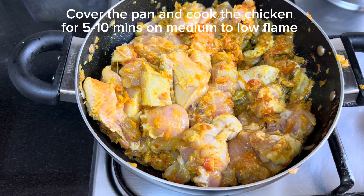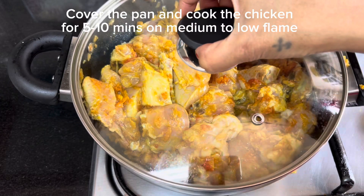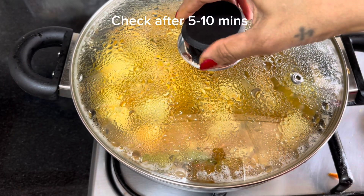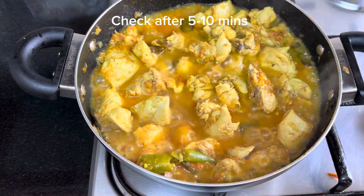Cook on medium to low flame for 5 to 10 minutes. After 5 to 10 minutes, the chicken will be cooked. Stir it.